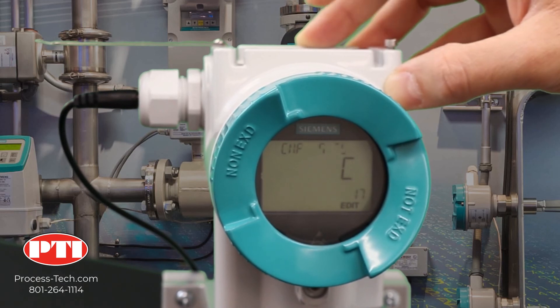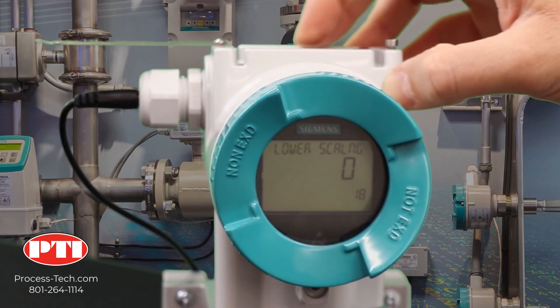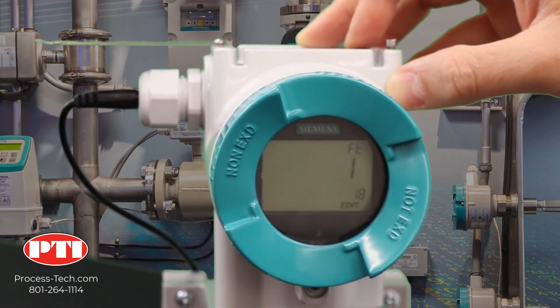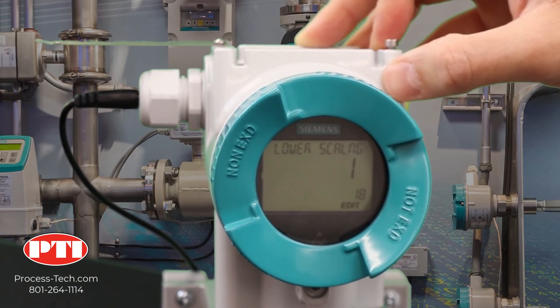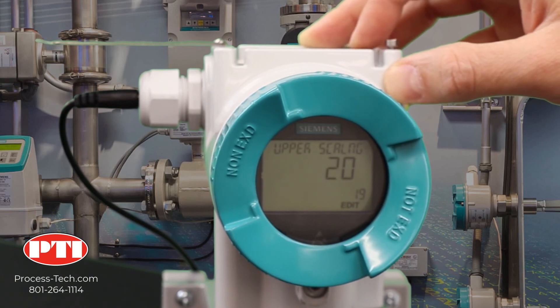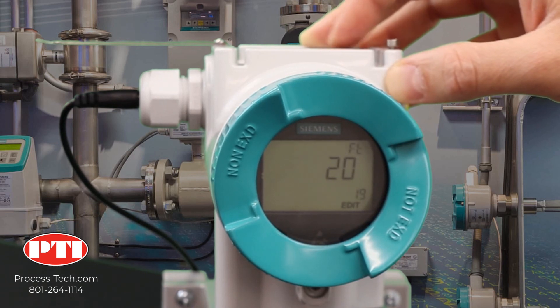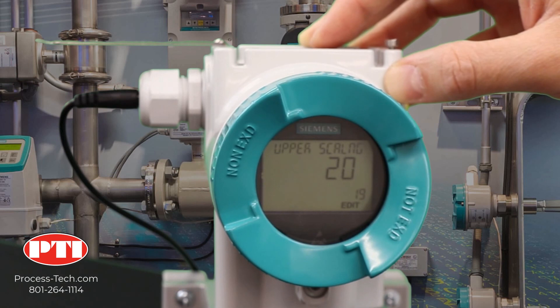Go to parameter number 18 — this is your lower scale. This is your chance to offset the one foot. Click on the right arrow and push it up to one. Press the right arrow to lock it. Whenever the pressure transmitter senses zero pressure, the display will show one foot. Go to parameter number 19 — this is your upper scale, your maximum display scale. Make sure it's 20. So when the pressure transmitter senses 17.1 feet of water worth of pressure, the display will show 20 feet — and that's exactly how we need it to perform.